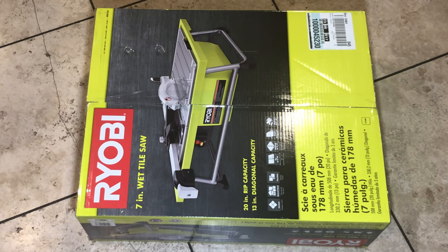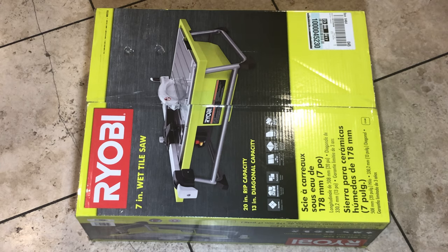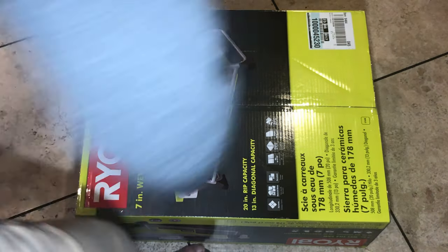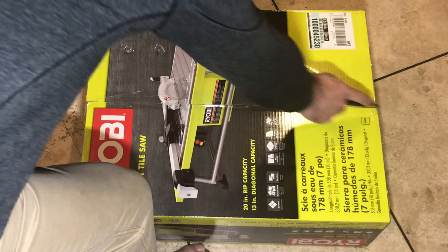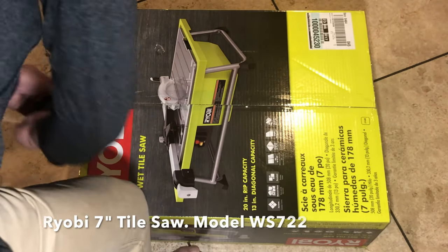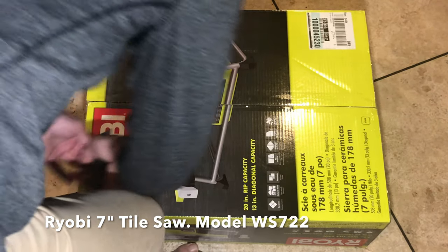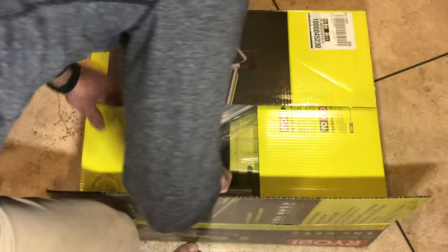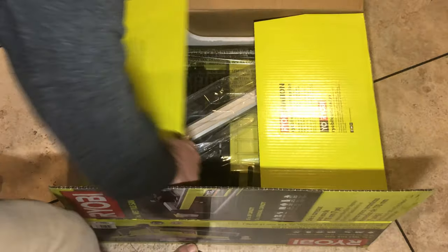This is an unboxing and assembly of the Ryobi 7-inch Tile Saw, model number WS722. I purchased this from Home Depot for $130.